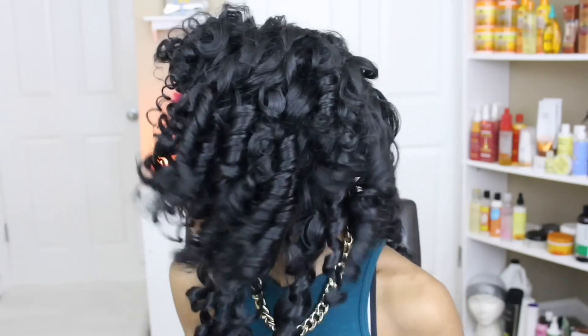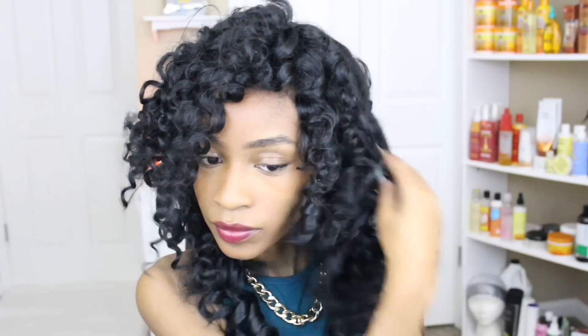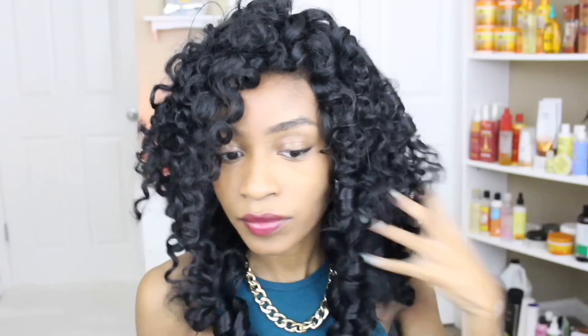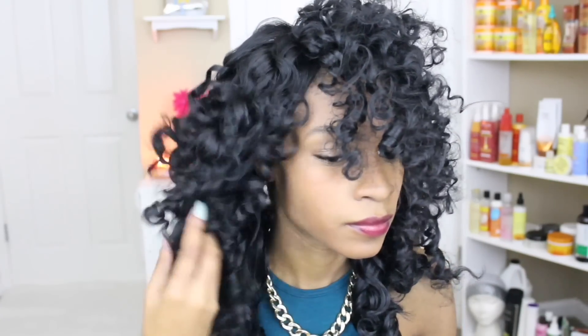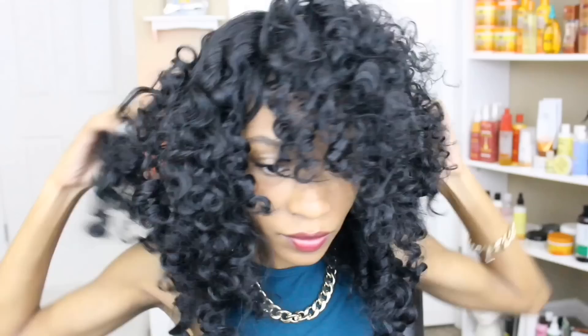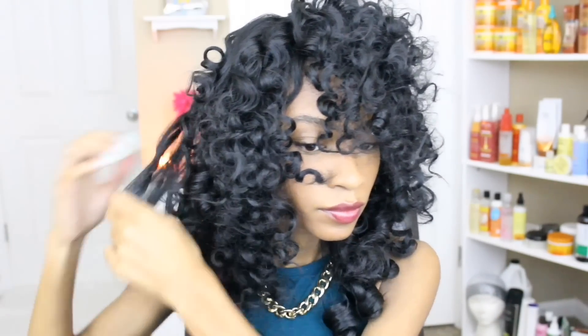Now this part is where you can customize it to your own liking. I personally like really nice big and fluffy hair, so I don't like the perfect curls. You can totally leave it like that and style it how you want to, but I'm going to go ahead and stretch my curls to make it so much more bigger and voluminous. You can do this by finger raking or finger combing the hair, as well as pulling the actual curls apart and laying them where you want them to lay.